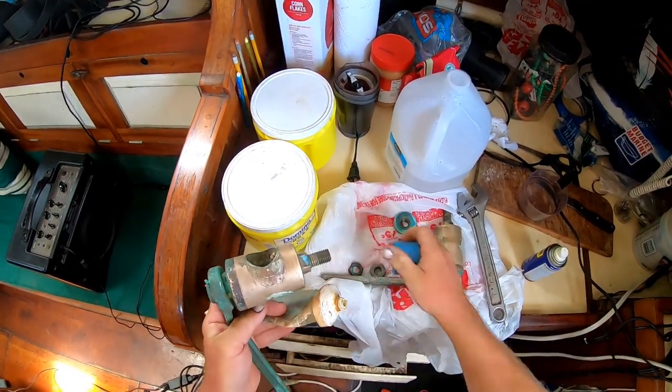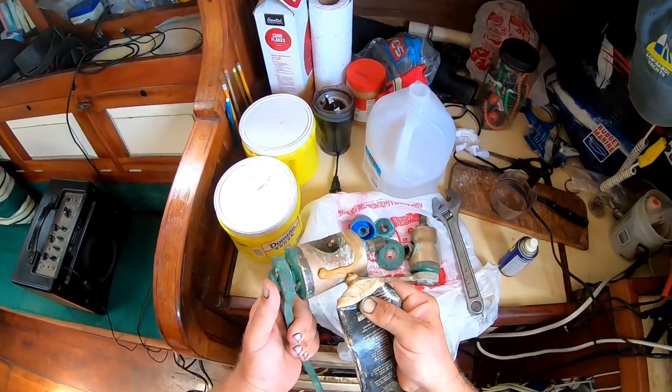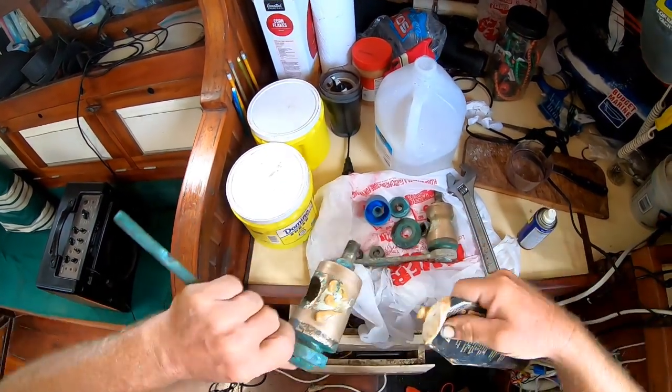With the tapered plugs ground nice and smooth, we'll just slather some grease on and put the seacocks back together again.